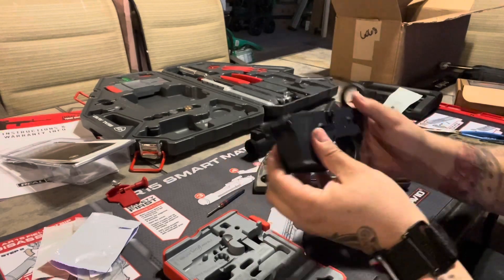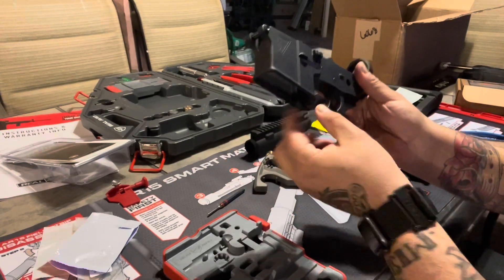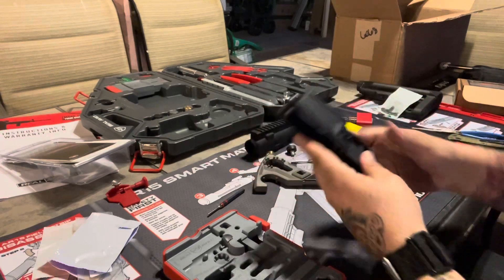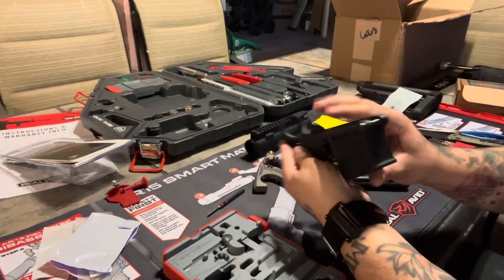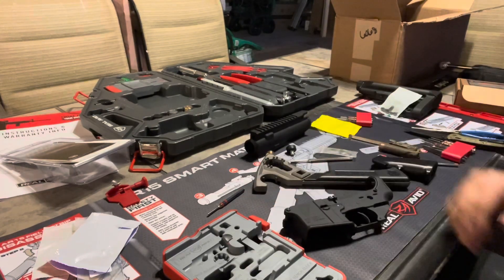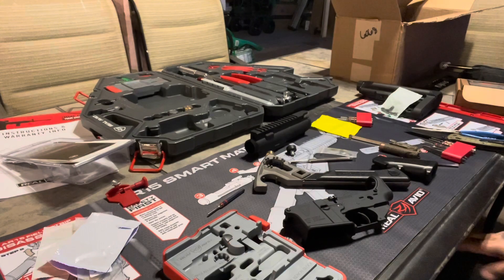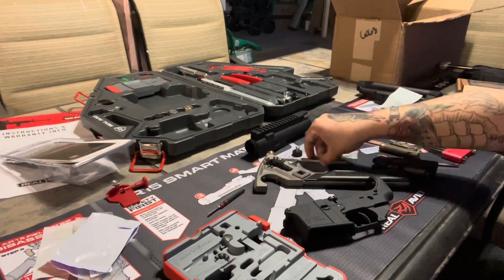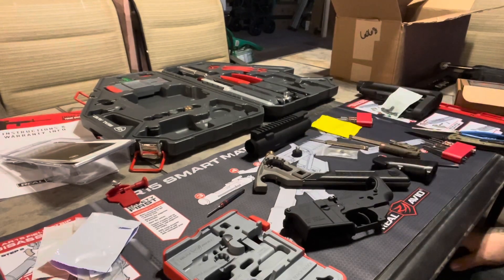So now we got our trigger guard and magazine release set - that's pretty good. Short and sweet. Thank you for tuning in, and thank you to the guys at Custom Cartridge for the extra parts. Please like, share, and subscribe, because sharing is caring.